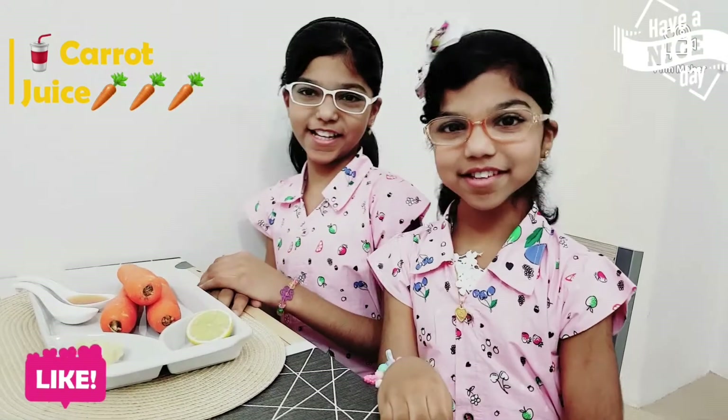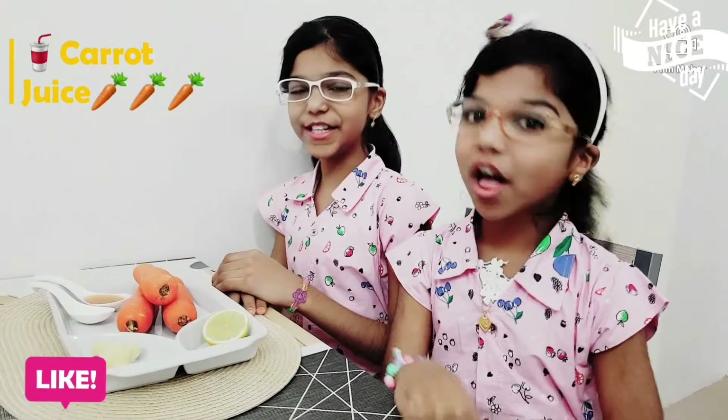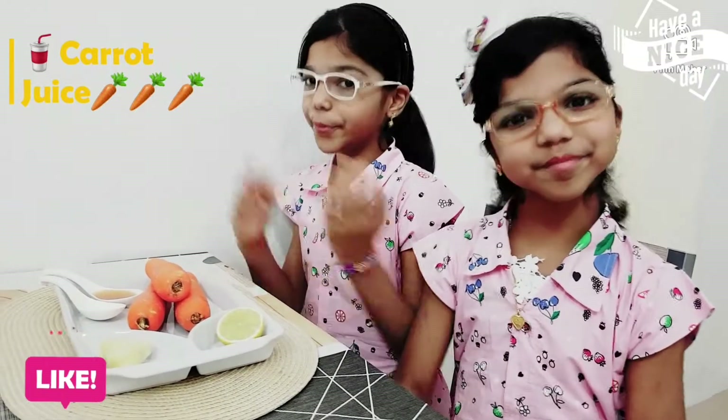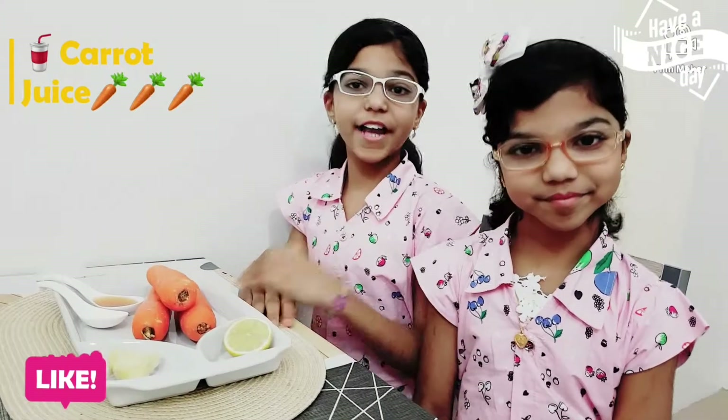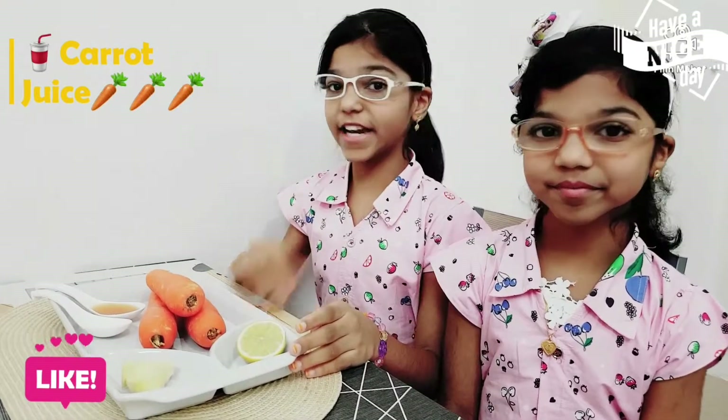Hi friends, it's me Zali and I'm Suminashita. As-salamu alaykum to all. How are you all? Alhamdulillah, we have fun. We hope you all are safe, fine and healthy.